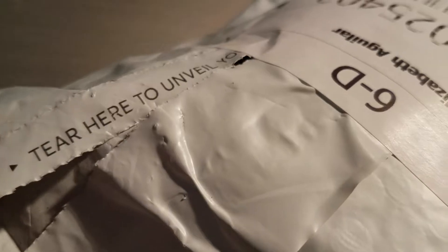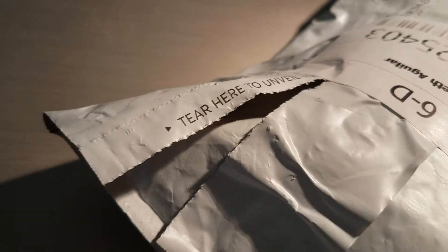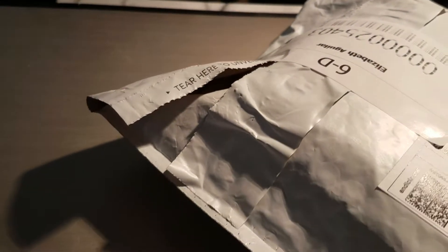Hey, this is Elizabeth and this is my unboxing of Rockspots. I just got mine today so we're gonna open it. It has something here that says 'tear here,' so that's where you open it. So let's see what's inside.